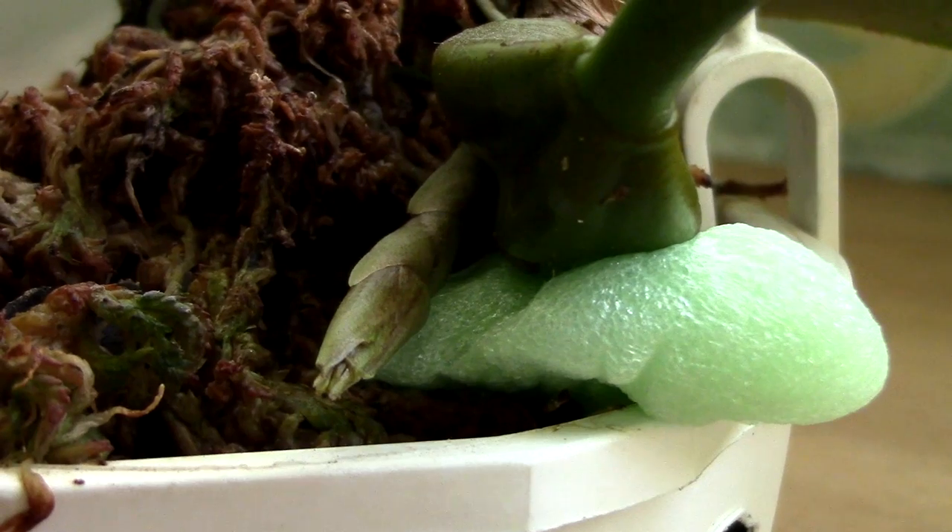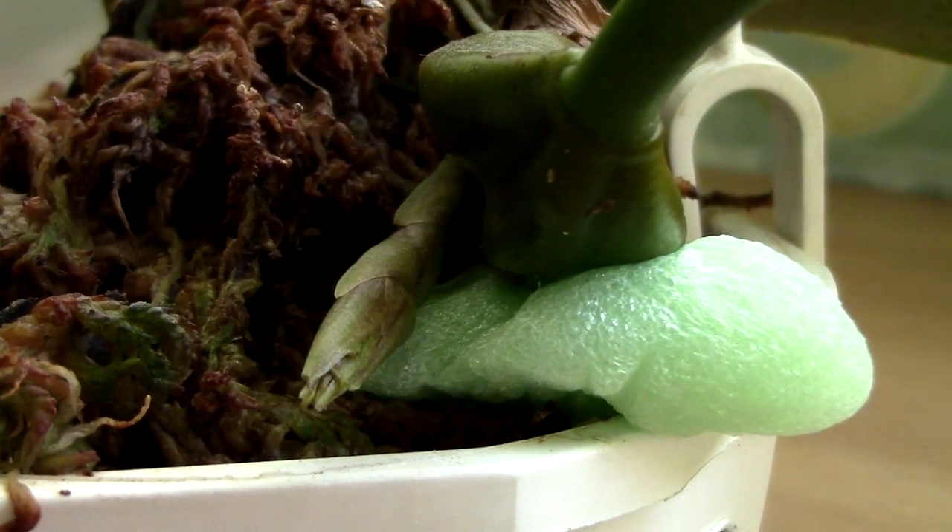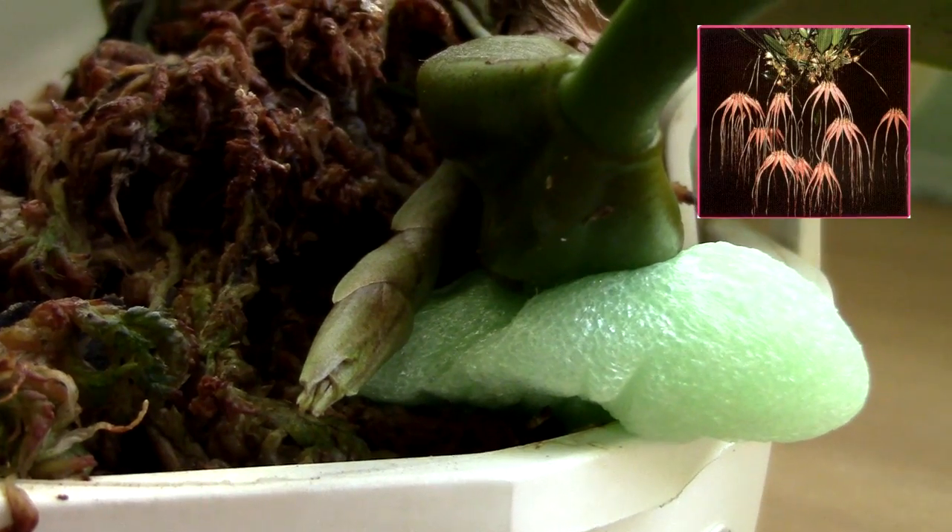The flower of this orchid is absolutely beautiful — it's quite frilly, in a way hard to describe, so I'll just try to show you a picture on the screen right now.